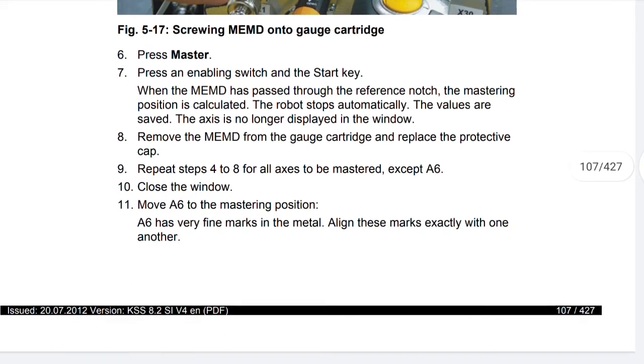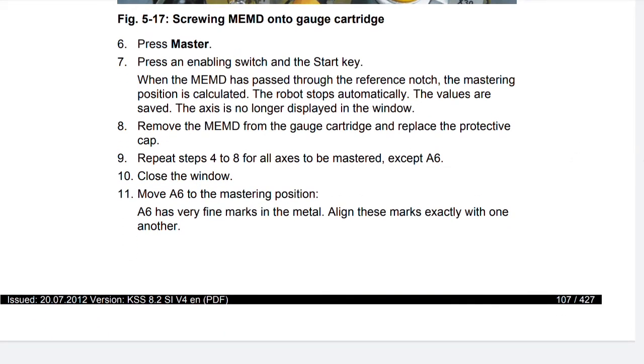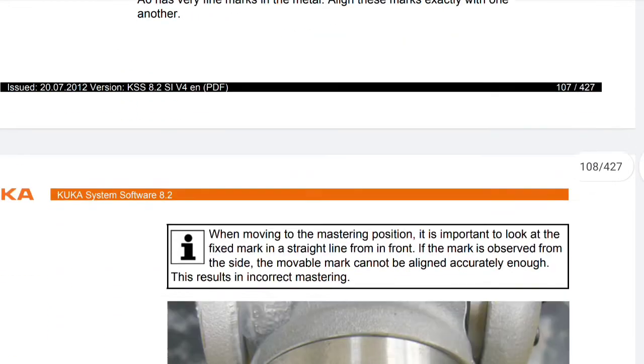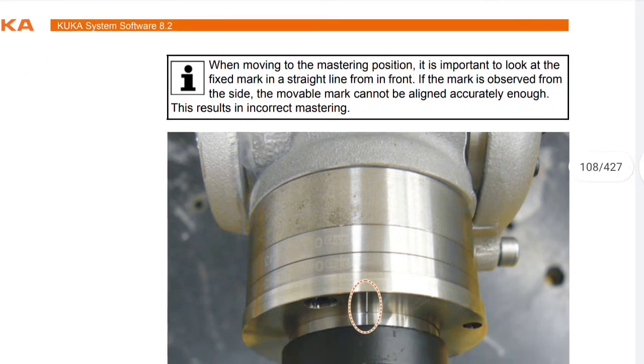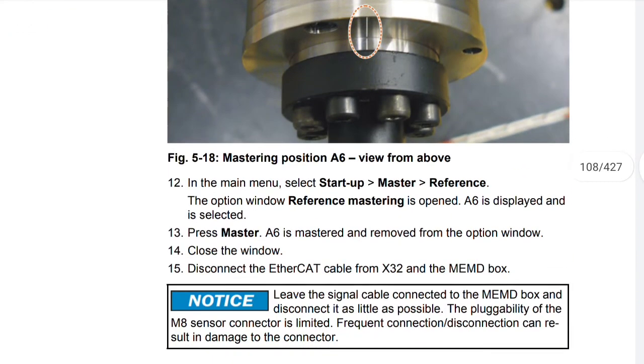Close the window. Move A6 to the mastering position — A6 has very fine marks in the metal. Align these marks exactly with one another. When moving to the mastering position, it is important to look at the fixed mark in a straight line from in front. If the mark is observed from the side, the movable mark cannot be aligned accurately enough, resulting in incorrect mastering. In the main menu, select Startup > Master > Reference. The option window reference mastering is opened, A6 is displayed and selected. Press Master — A6 is mastered and removed from the option window. Close the window.